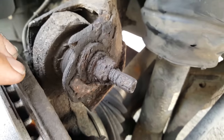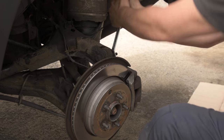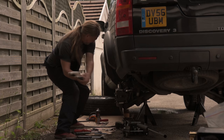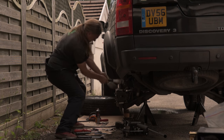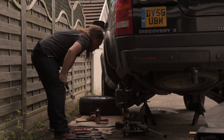Sometimes nuts and bolts get so rusty that no matter how hard you try, you just can't get them undone. So let's take a look at exactly how you can get these rusty bolts undone.